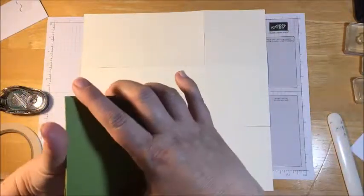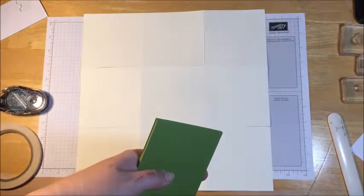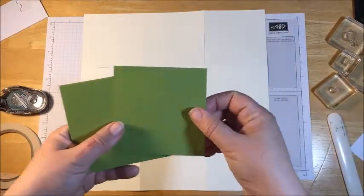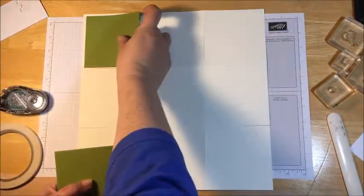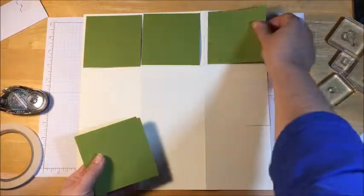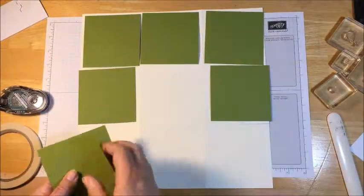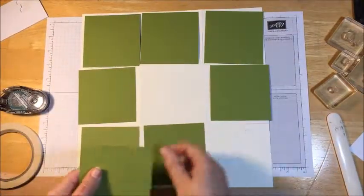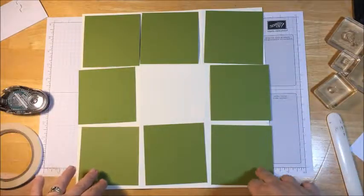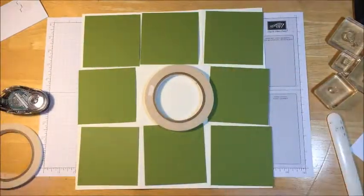This is old olive and it measures — I have eight three and three quarter inch squares and they're going to go like this. Now I'm going to pause the camera. I'm going to use tear and tape on the back of them and we'll get that all applied down.